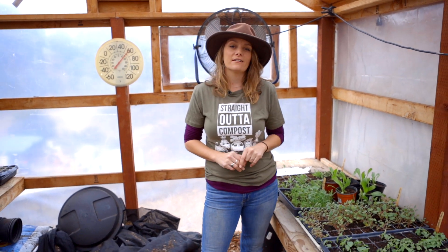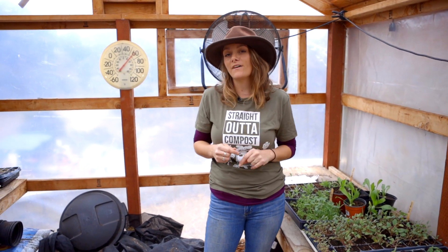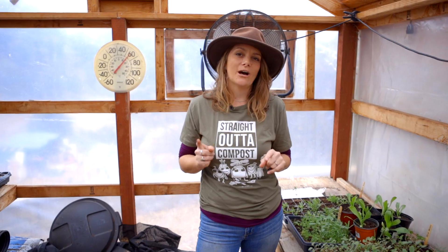So that's a little bit about wildflowers and how you plant them in the garden. Remember, hit the subscribe button and hit the notification button so that you can be notified anytime we put out a video that's going to help you grow.